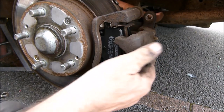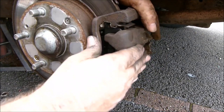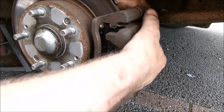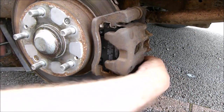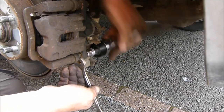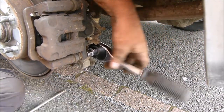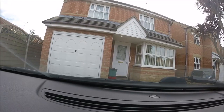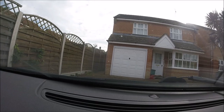Then we can put the caliper back over the pads, put the first bolt back in, then the second bolt back in. Then go round to the driver's side and press the brake to make sure the pistons are pumped back out. Then that's it - job done. Put the wheel back on and we can go for a drive.